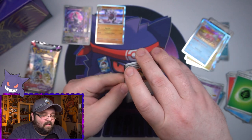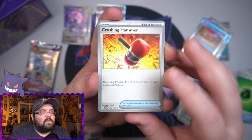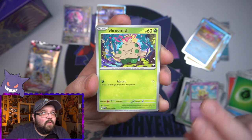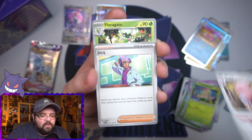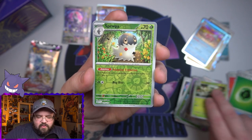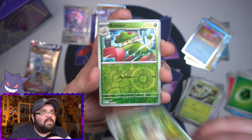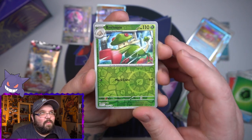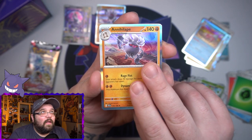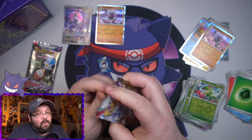Pack seven: Crushing Hammer, Starly, Shroomish — I was so excited to see what Flittle's evolution was, and then it just transforms into that big freaking bird and I hate it. Hopes and dreams crushed. Reverse Breloom, and another Annihilape holo. Two packs left and we have not gotten a single hit.